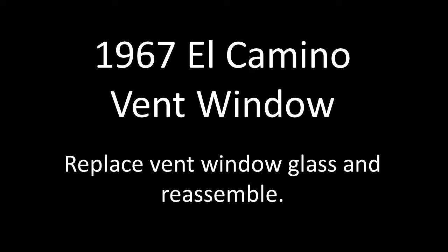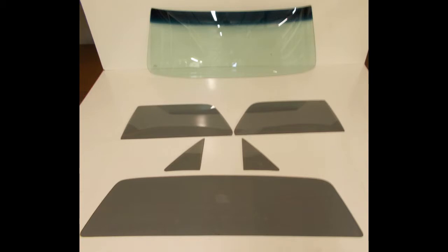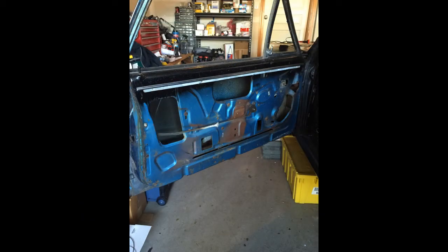Here's a little video on how to change the vent window glass on a 67 Chevelle or El Camino. I bought an AutoCity glass kit off of eBay, full six piece kit. First step is to start taking apart the doors and windows, and remove the vent windows out.